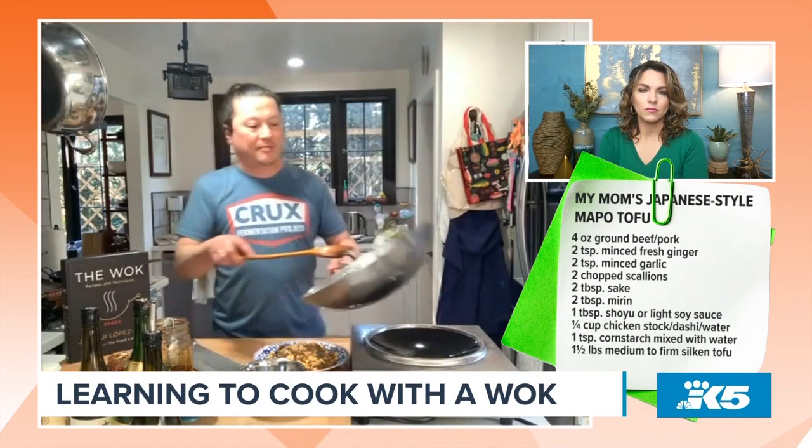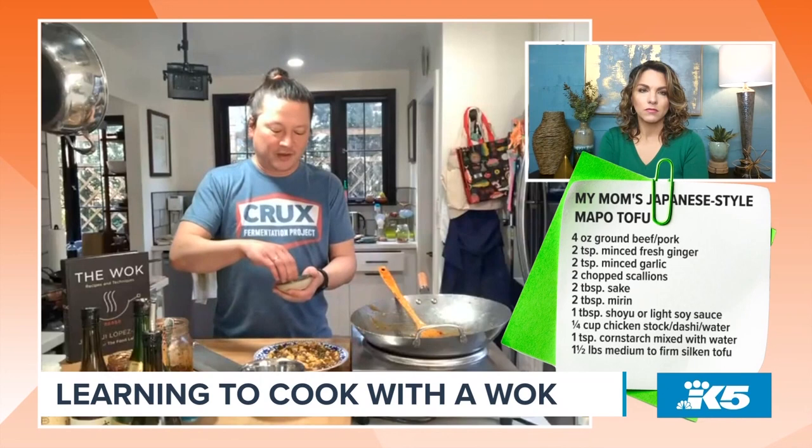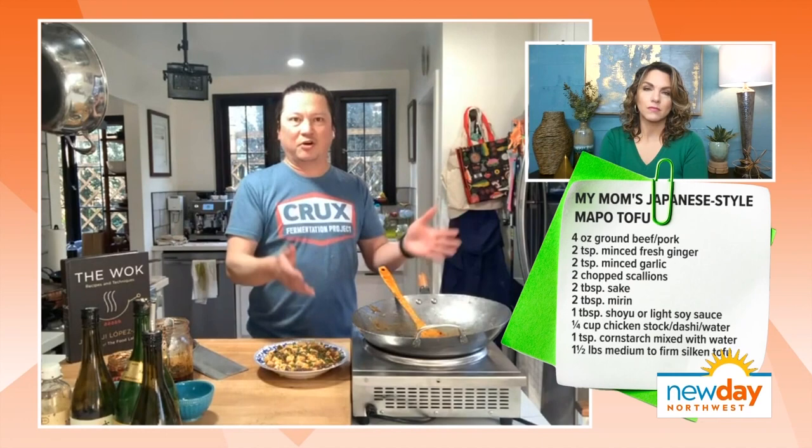I hear from a lot of people that they think they can't cook in a wok because they don't have a gas burner, or they've heard that you need a restaurant-style really high-output gas burner in order to cook properly in a wok. And that is not the case. The vast majority of people in the world who cook in a wok — literally hundreds of millions of people a day — are cooking in regular home kitchens.